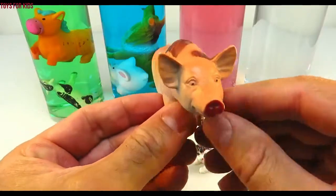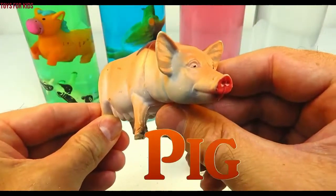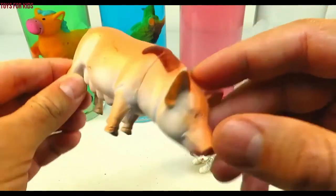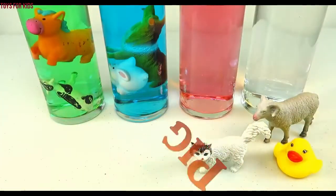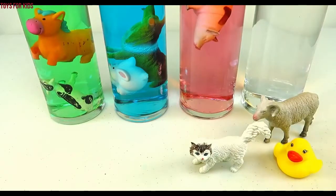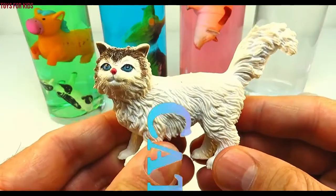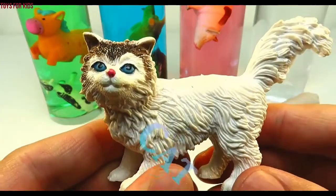Pig! Let's put the pig in the red cylinder. Cat! Let's put the cat with the pig.